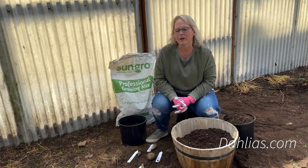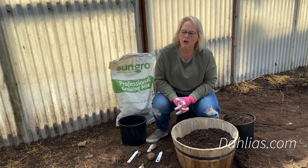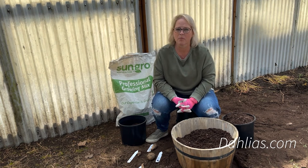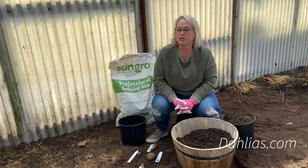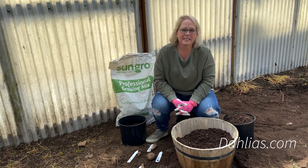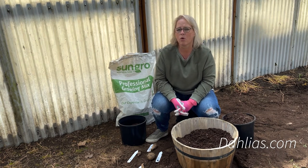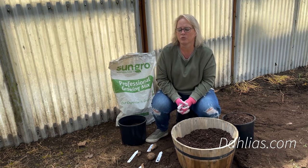You can start your dahlias indoors if you're in a cold climate — maybe you're in Alaska or northern US somewhere with a very short growing season. You want to start your dahlias early just because you want to actually have a good blooming season. This is not necessary and not something everybody should be doing. You're only doing this if you're in a cold climate and need a little extra growing time to see these gorgeous blooms all summer.